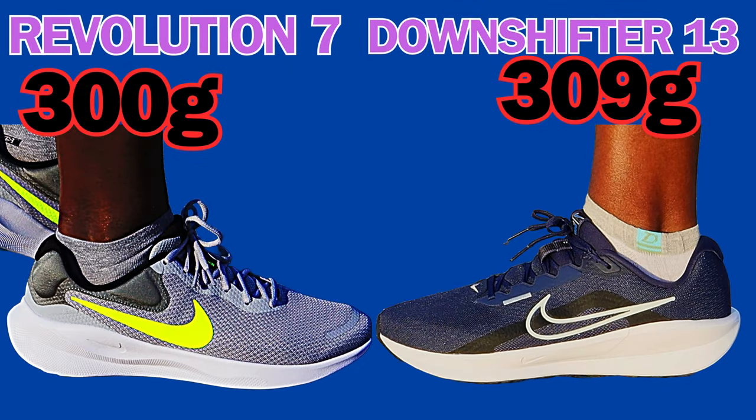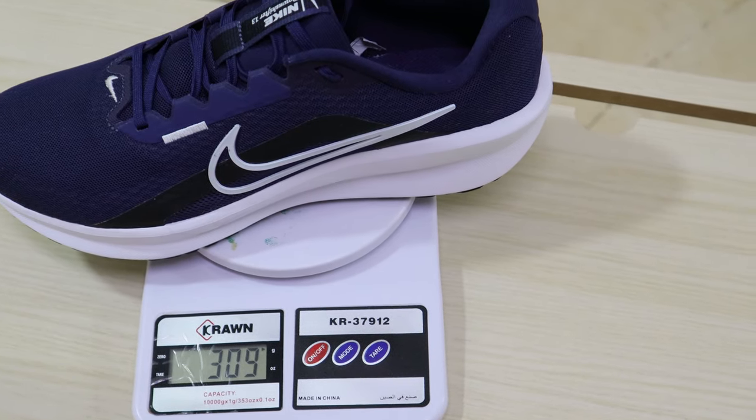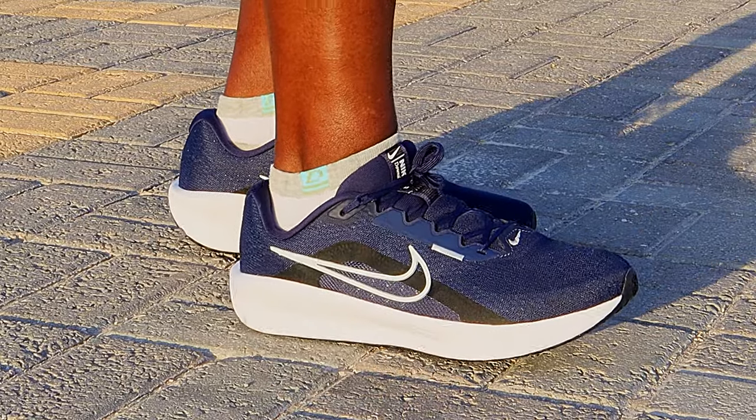We kick off this comparison by putting these shoes on the scale. The Revolution 7 weighs 300 grams while the Downshifter 13 tips the scale at 310 grams, making it 9 grams heavier.